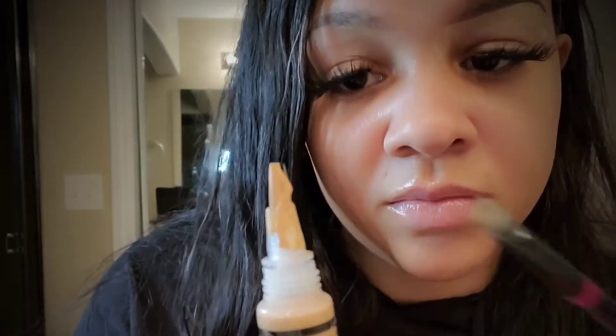I'm not into the messy brow look. Going back in with the LA Girl Pro Conceal and mixing that with my NYX concealer. Now I'm carving out the top of my eyebrow — you can completely take your time, no need to rush. And you can kind of start to see the ombre look that I was telling you guys about.